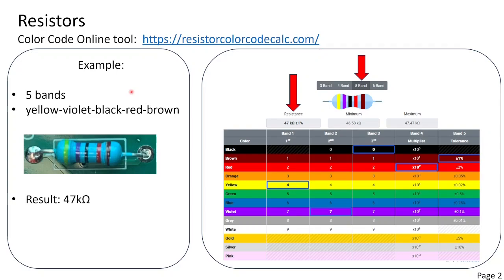For the resistor values you can check the color codes on ResistorColorCodeCalc.com. For instance, this resistor has five bands and the colors are yellow, violet, black, red, brown. You select here five bands, fill in the colors and this is the result: 47 kOhm.